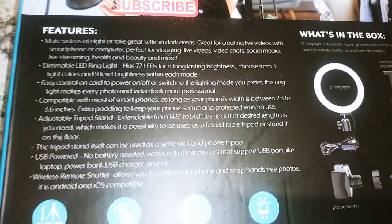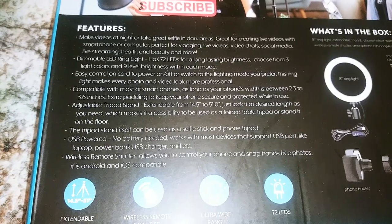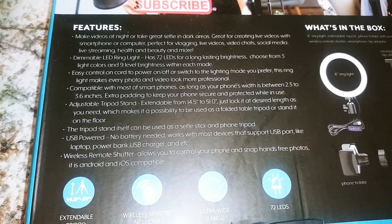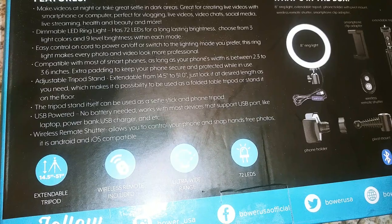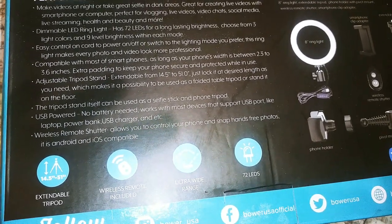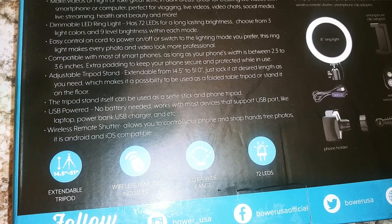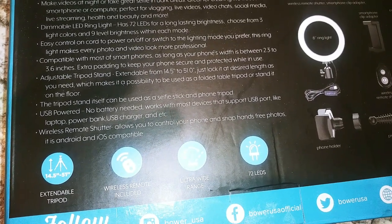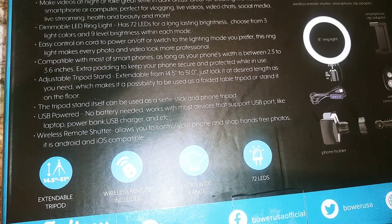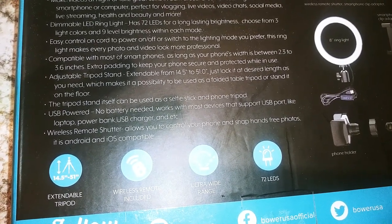The features include: make videos at night, take great selfies in dark areas, great for creating videos with smartphones or computers, perfect for vlogging, live videos, live chat, social media live streaming, health and beauty. The dimmable LED ring light has 72 LEDs for long-lasting brightness, five light colors — the other one I had only had three — and nine brightness levels with each mode.